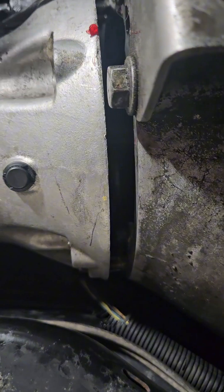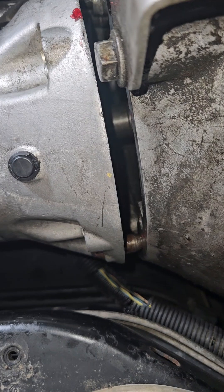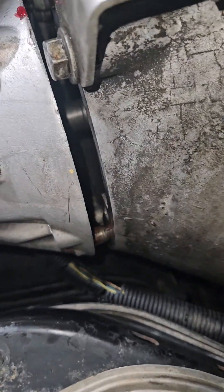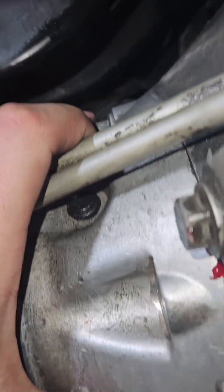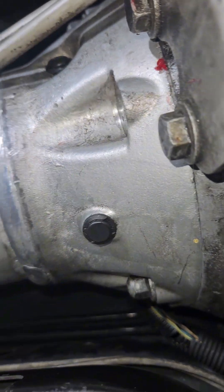Once you get it pushed in, it should be close enough that you can get a bolt in here, and you can visibly see it snugging up. With each turn it's actually getting closer — if it's not moving and just getting really tight, you'll break it, so you don't want to do that. I got these two bolts snugged up a little at a time until they fully snugged up, and now I can go in and do the rest and torque them down.